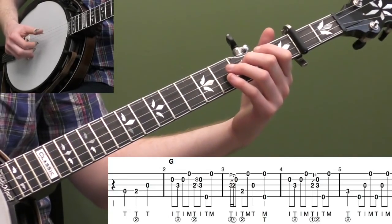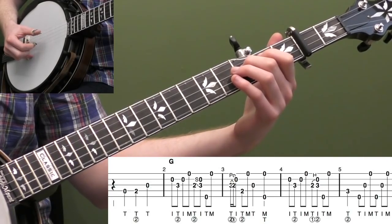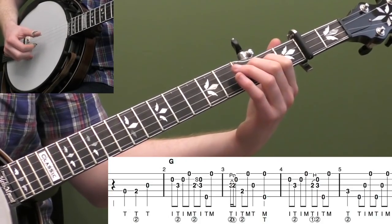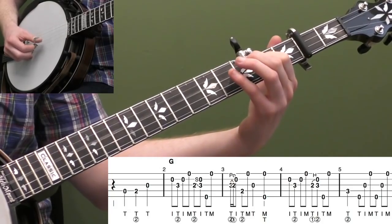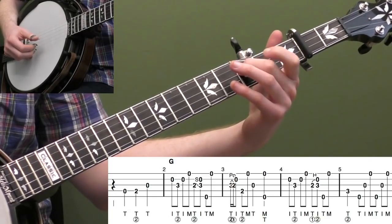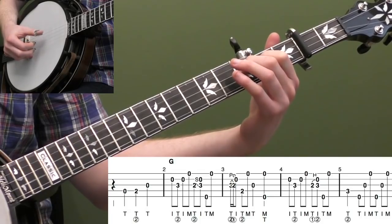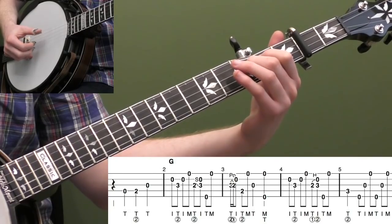Measure four is basically the same opening melody line again, just a slight variation. We start with that same chromatic lick, and then right here we're just going to do a hammer-on instead of a slide — you could do a slide, but I mix it up a little. Make sure you keep your first finger down and you're not lifting it back and forth on the hammer-on. Keep that first finger down and just lift on and off your second finger.